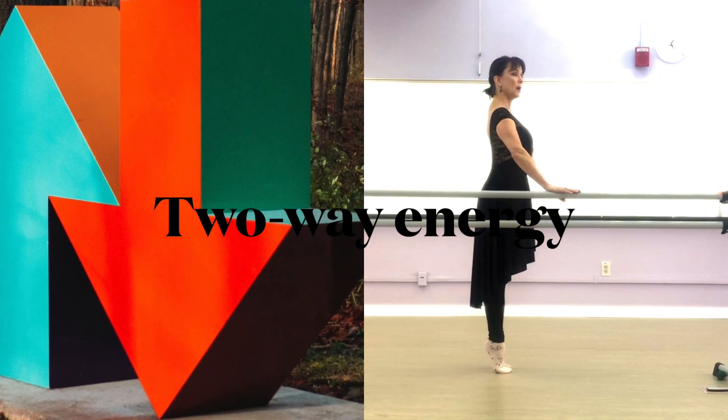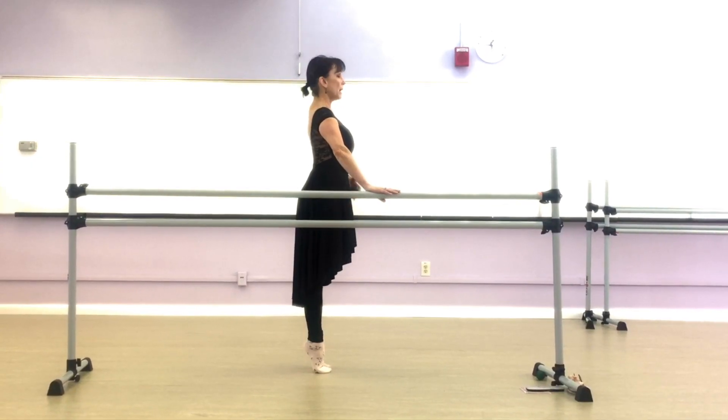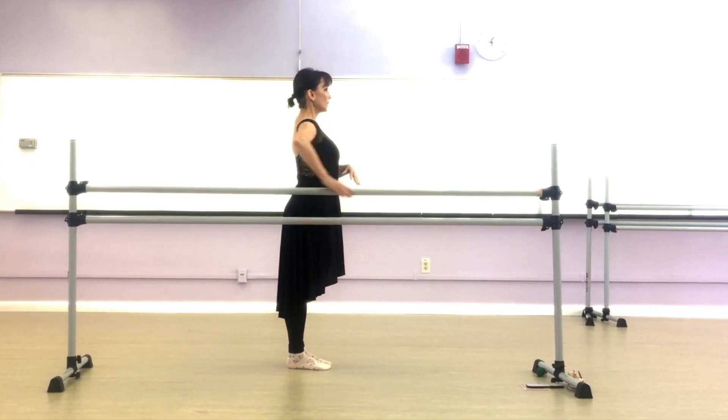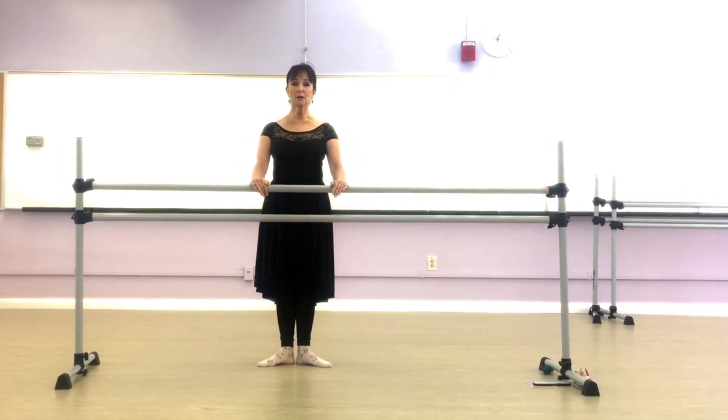Go ahead and press up on your barre or chair — you can just use a chair at home — and come down keeping that lift. I'll go ahead and face the barre. That's my first position.